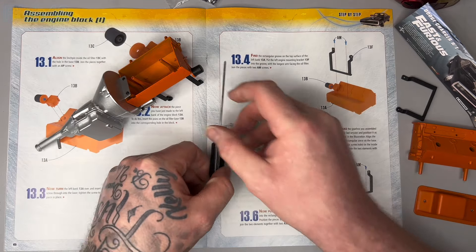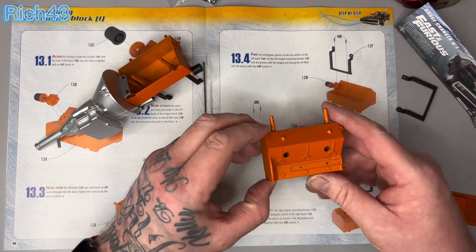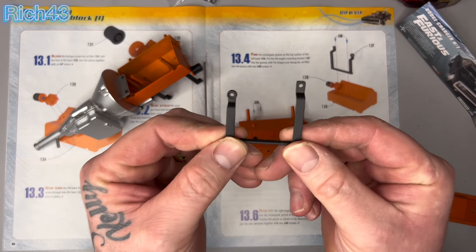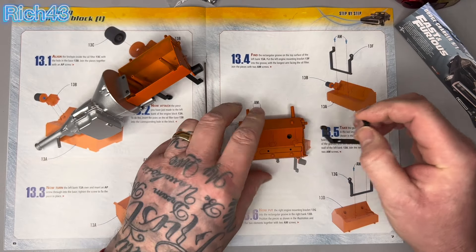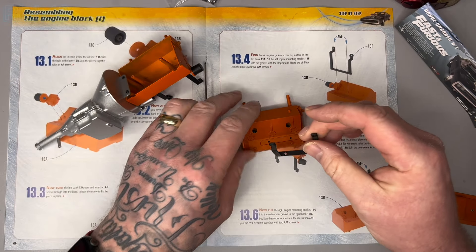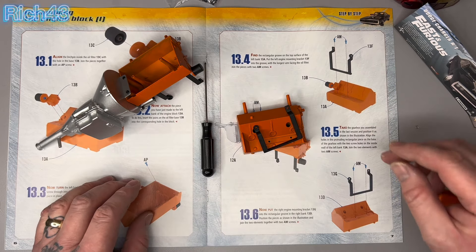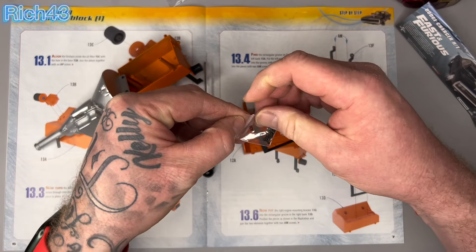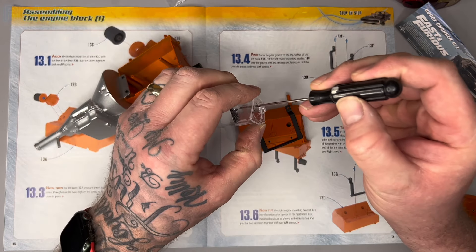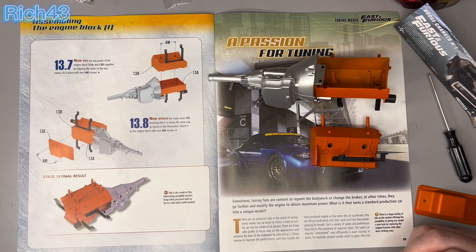Instruction six: put the right engine mounting bracket onto the right bank. We want it that way around — the right mounting bracket has to go into the little groove on the right bank 13d. Line the two holes up and we need two AM screws to attach it. The mounting bracket is 13g.